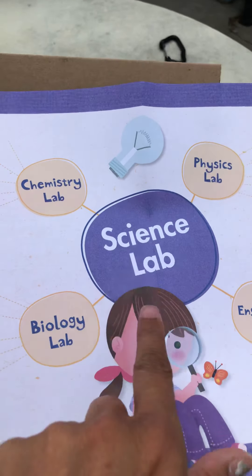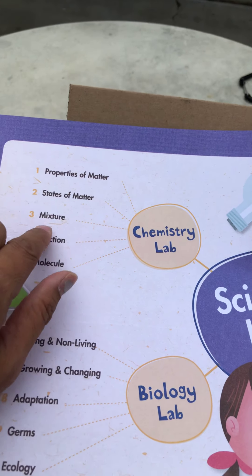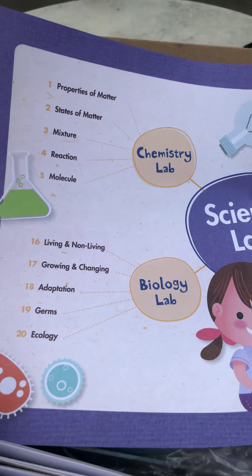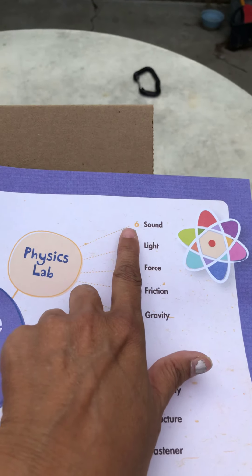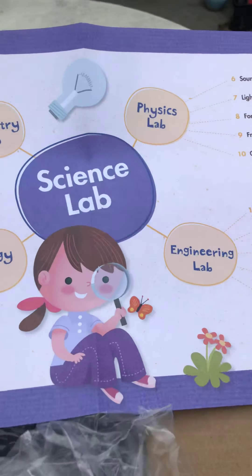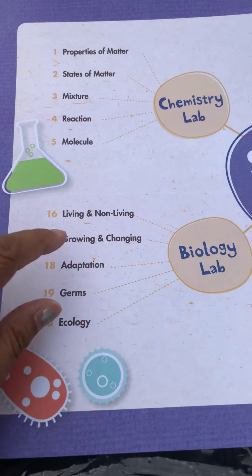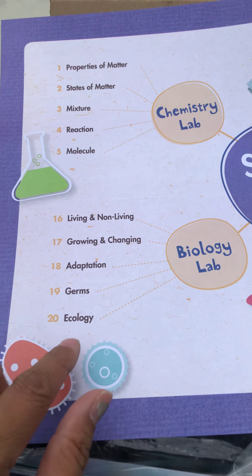So this is my favorite one. Week one is properties of matter, states of matter, mixture, reaction, molecule. Week two will be physics: sound, light, force, friction, gravity. Week three will be engineering: electricity, structure, fastener, magnet, parachute. And then week four will be living and non-living, growing and changing, adaptation, germs, and ecology.